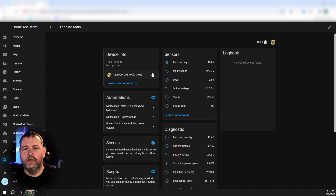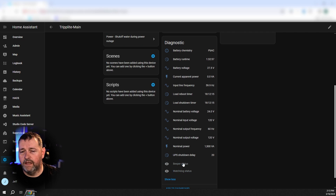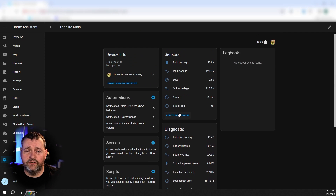Then you'll see your UPS device. You'll get battery charge, input voltage, load, output voltage, status, and status data. OL means online, OB means on battery. You'll also be able to see battery chemistry — in this case lead acid — the battery runtime voltage, the current apparent power, input line frequency, load reboot timer, and all sorts of stuff. You can use all of this information to configure automations to do whatever it is that you want based on information from this.